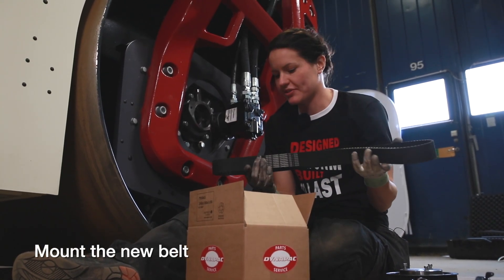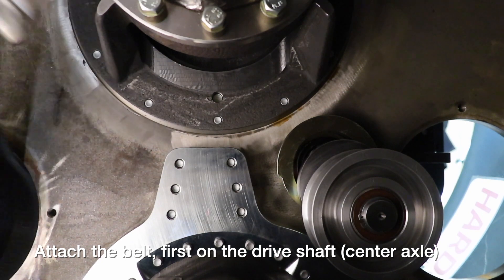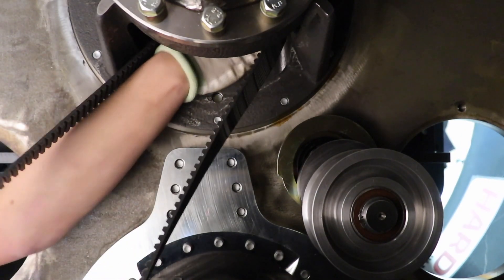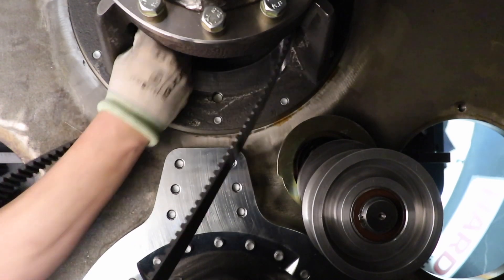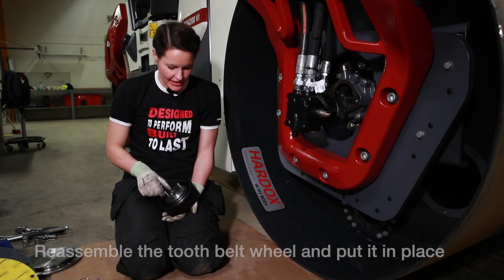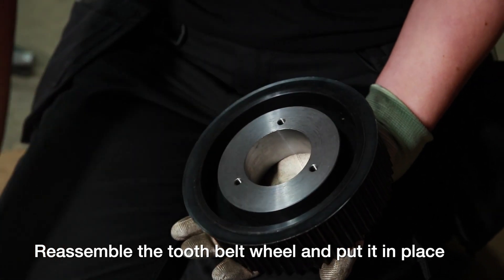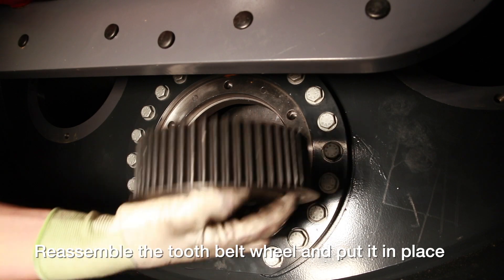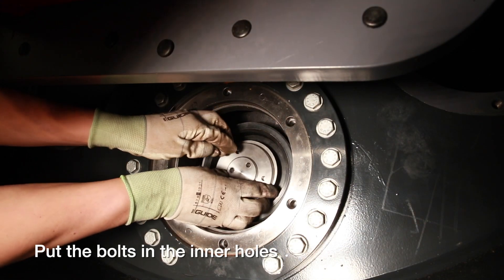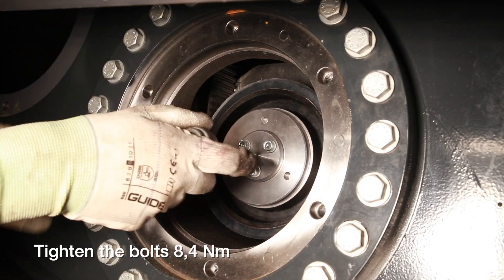Here is a new belt from DynaPac Parts which we're going to mount. Attach the belt first on the drive shaft center axle, then to the eccentric shaft. Now it's time to remove the cover from the belt wheel and then we're going to reassemble the belt wheel on the belt. Make sure the bolts are mounted at the inner ring of the cover to the belt wheel. Reassemble the tooth belt wheel and tighten the bolts to 8.4 newton meters.